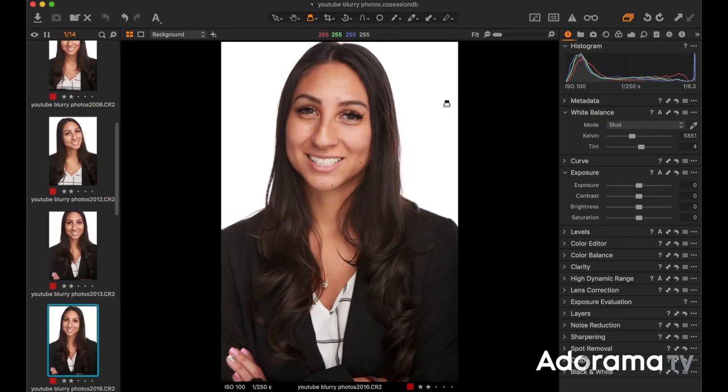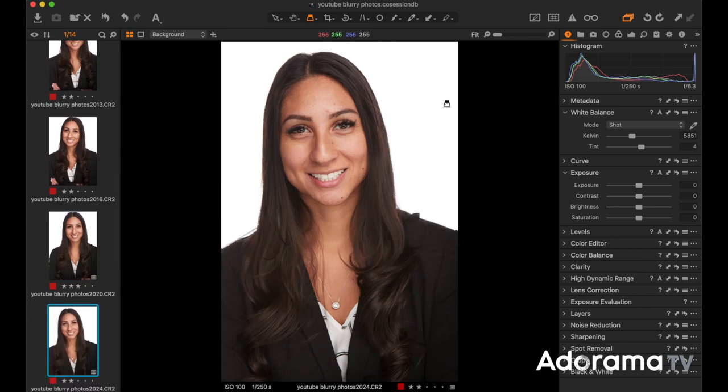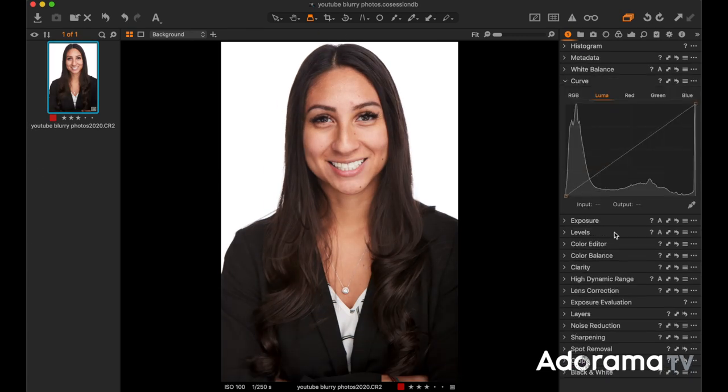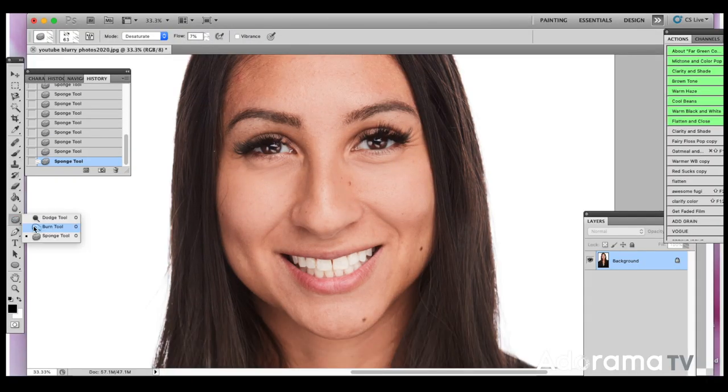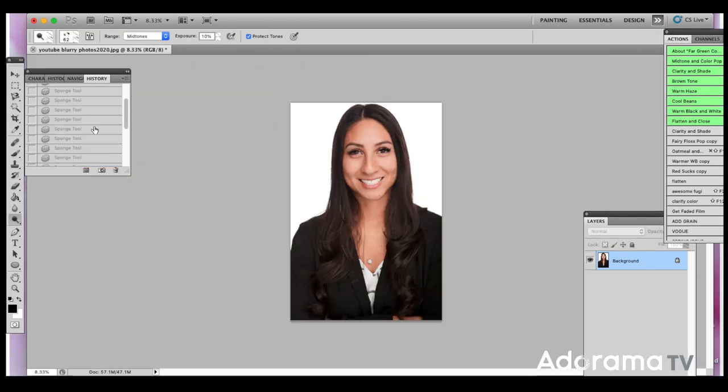She liked the photos right out of the camera. I do tether right into Capture One — it's just nice being able to show them almost a finished photo. I'm going to retouch it a little bit, but everything right out of camera is just going to give my client a better experience.